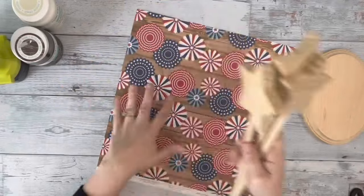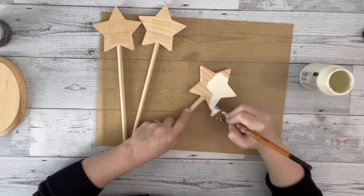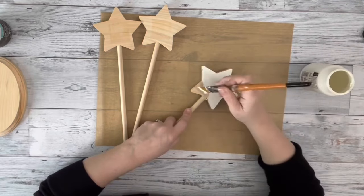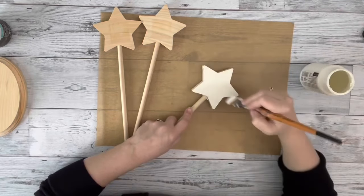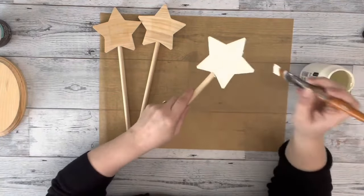Hey guys, it's Beth. Today I'll be using these stars with dowels from Dollar Tree as well as one of their oval plaques. I took the three stars and painted the backs and sides of them with plaster chalk paint by Waverly, giving those two coats.